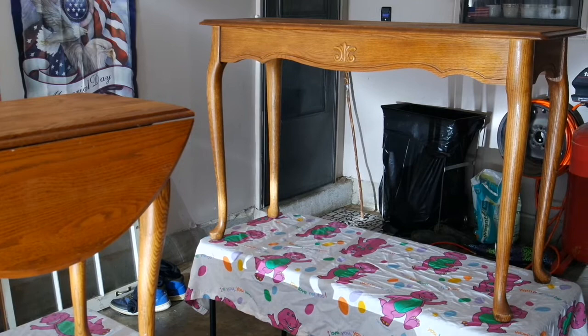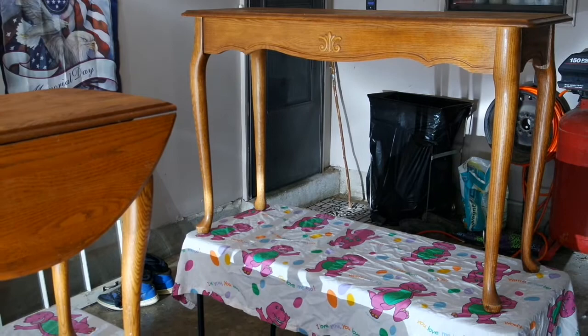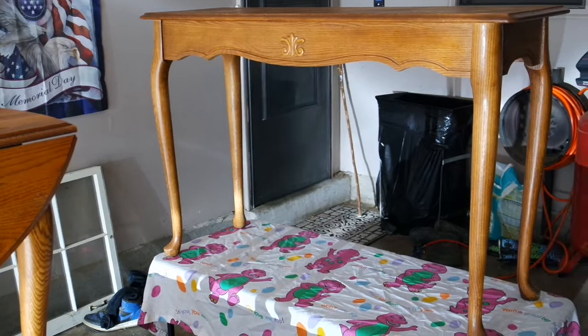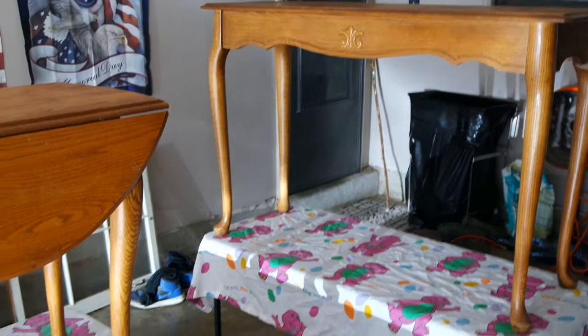I wanted to buy some new tables for my den — that's our casual area where we watch TV. I just didn't want to spend four or five hundred dollars on one coffee table. I had these tables: a side table between our recliners and a sofa table on the side of the wall. I still love the look of them, but I wanted something maybe not so Queen Anne-ish, a little more casual. With painted furniture being so popular, I thought I'd just give it a try — chalk paint it, distress it, and see how I like it. If I make a total mess of it, nothing lost. I've had these tables 25 years and I'll just go buy what I want.